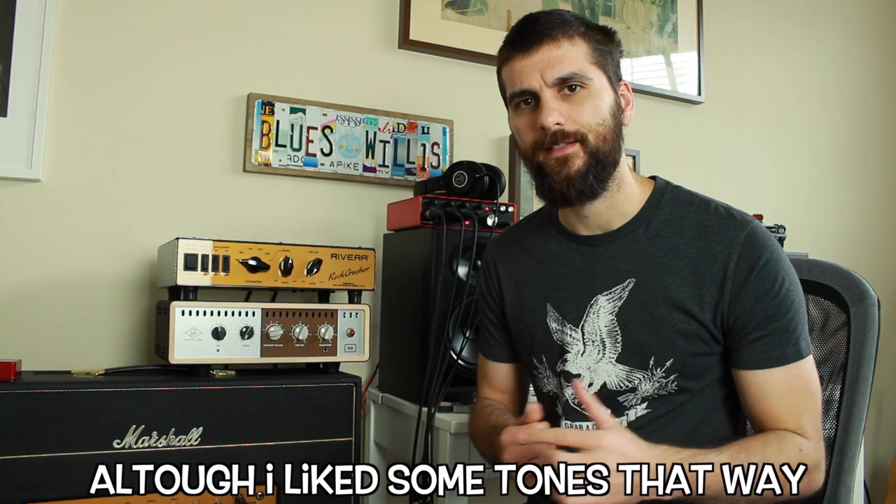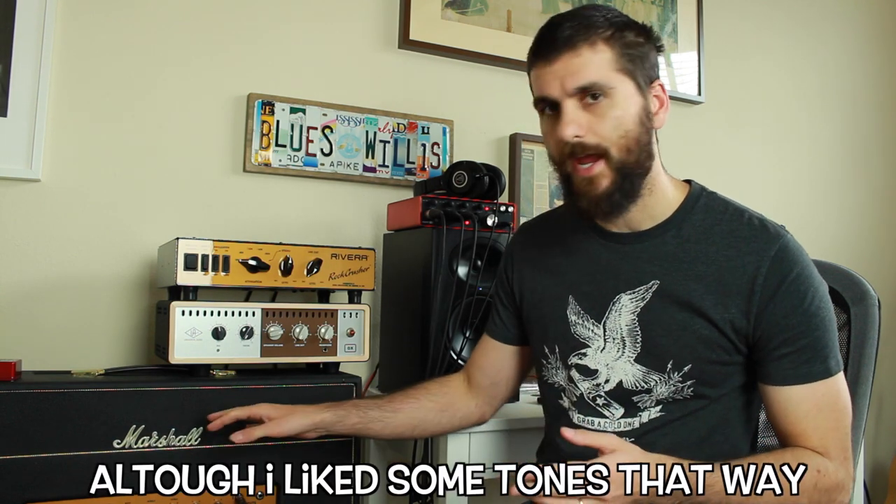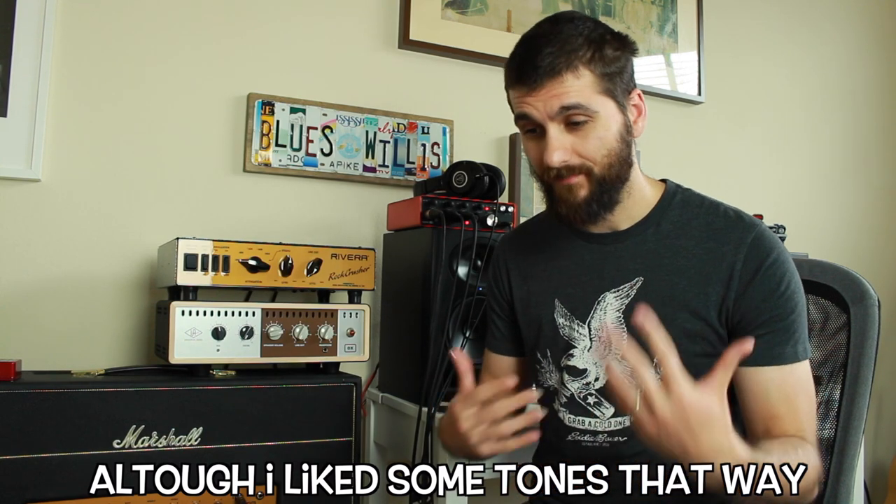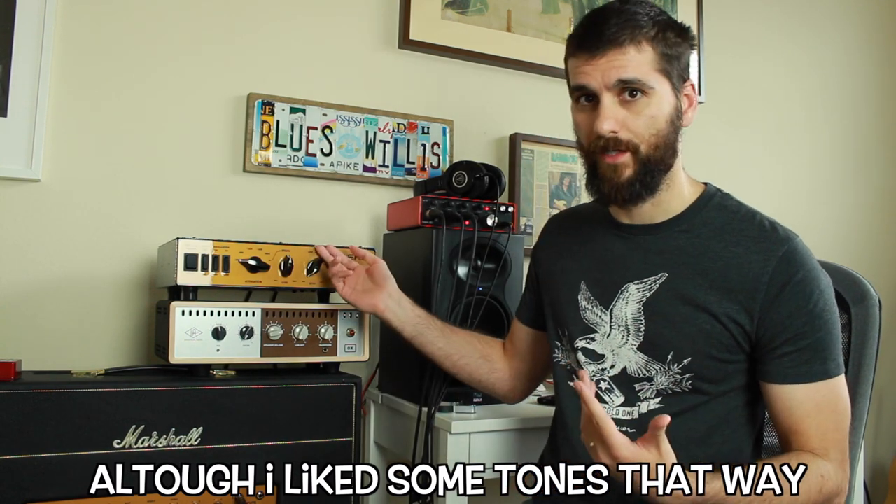So it seems to be true that the Auxbox does modify your sound, which I think is really bad, because you want an attenuator to be transparent — you don't want it to take anything or add anything to the sound that wasn't there before, because then you're not really hearing your amp. And I think that's what happened with me in the last year: I thought this amp was way darker than it actually is with the Raw Crusher.